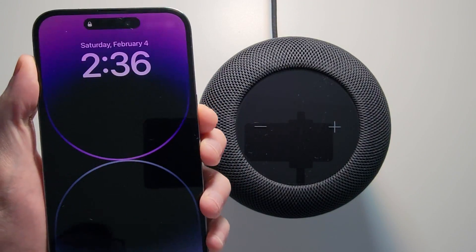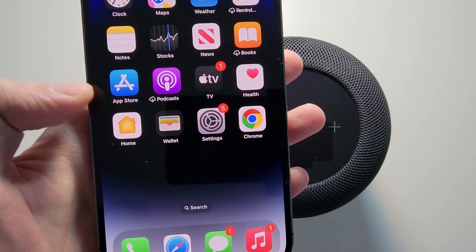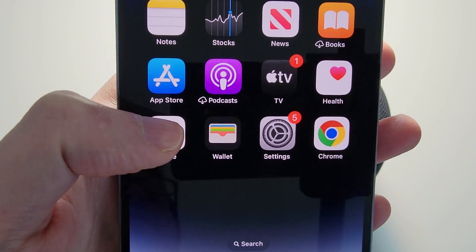So for your iPhone, you're going to find the Home app. If you don't see it, you can search for it, but here it is right here.